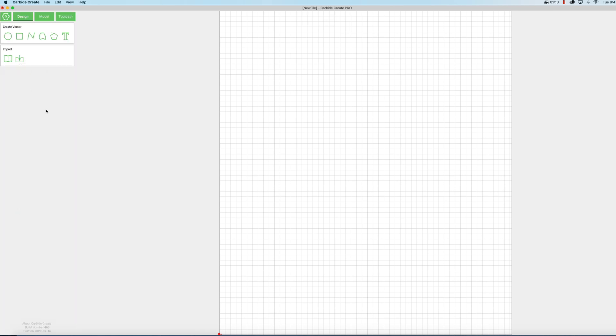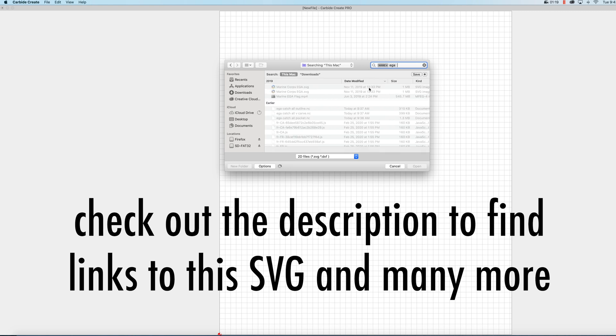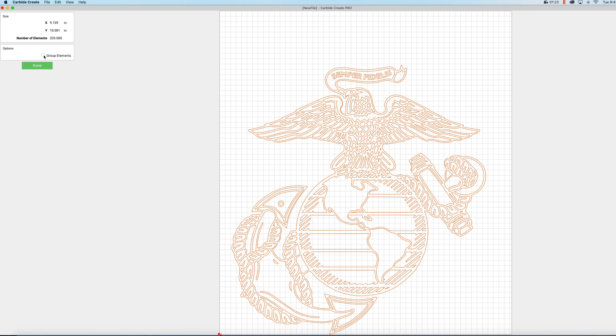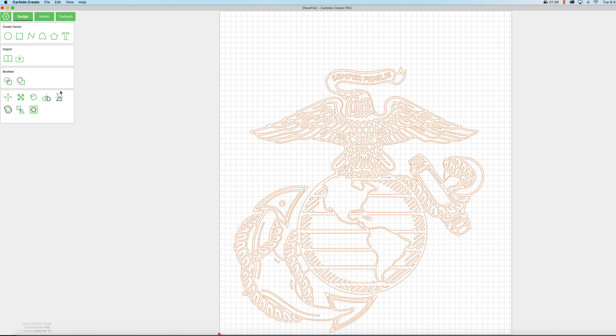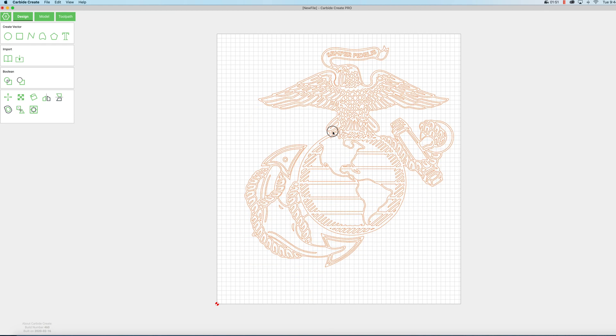Let's go ahead and import an SVG. We'll come up to this import external file and I'm going to import this EGA. We'll click group elements and done, and now I just want to resize it by clicking on this button here. I'm going to make it nine inches wide. We can just click and drag it over a little bit.